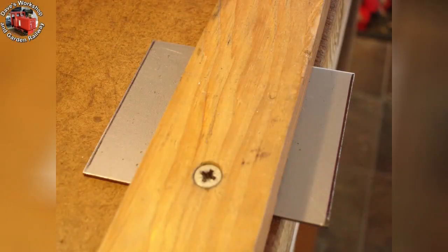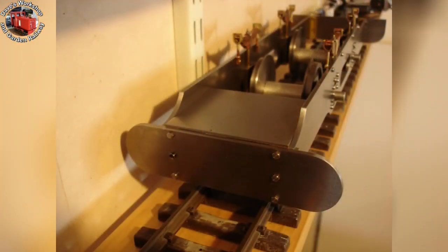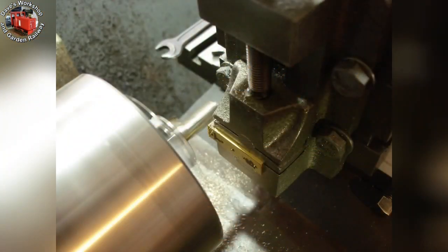I have just sawn the front footplate out of 1.6mm steel. Here it is in position, but you can see it is sitting too high. The frame fixing angle pieces need some material removing from the top. I am milling the top surface to allow the front footplate to sit flush.